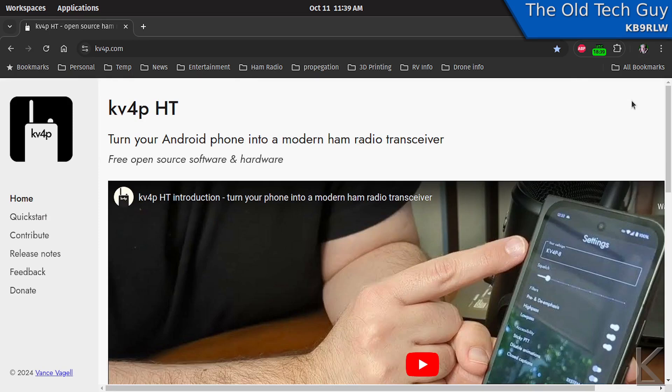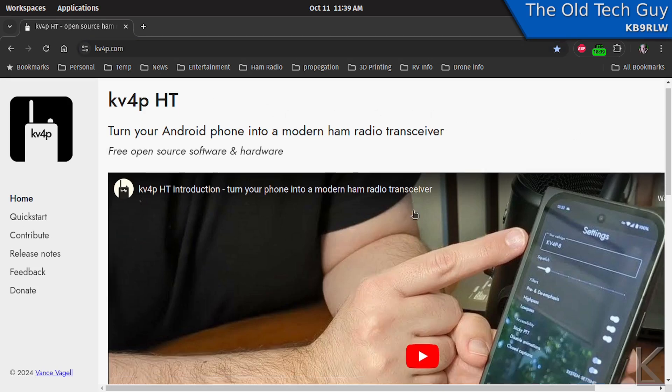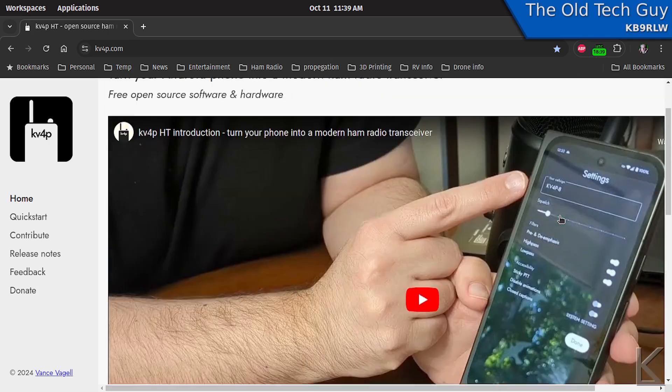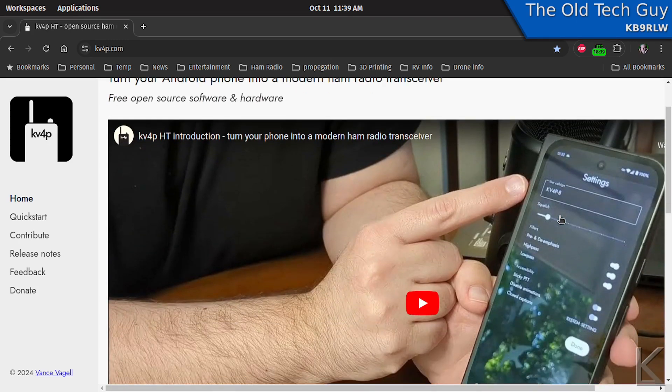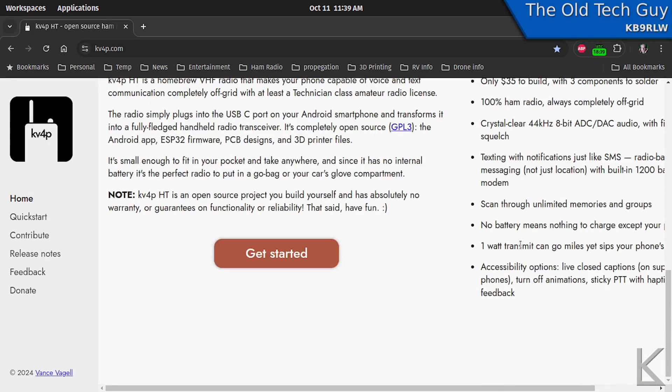If we go over and look at his website, he's got a very nice website at kv4p.com. He talks all about it — he's got a great video demonstrating all the features, which I haven't touched on. It does text messaging; it has filtering. The text messaging uses APRS message packets, so it's completely legal transmission. Of course, you would not want to do that on a repeater, but if you and a friend were on a simplex frequency, you could send each other text messages.